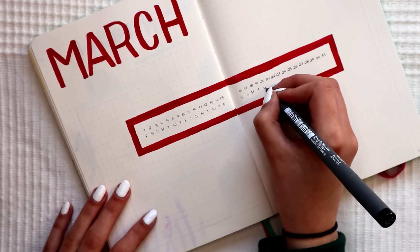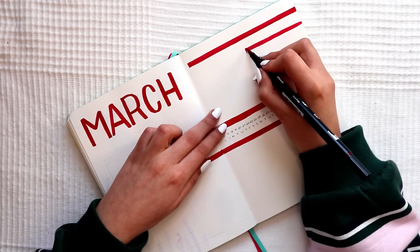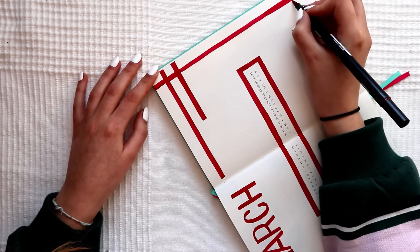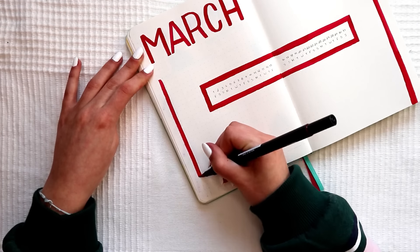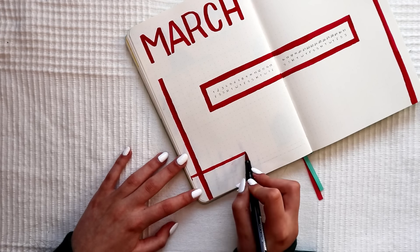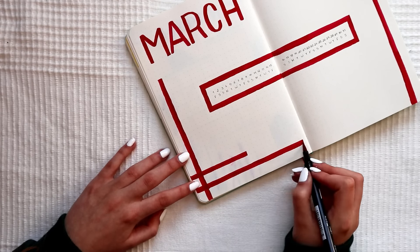I did the title using simple block letters. For the actual calendar, I did the horizontal calendar spread where you have the days horizontally and you write appointments at the top or bottom of the calendar. For decoration, I added stripes in the corners to wrap everything together and add some life so the calendar wasn't just there by itself.